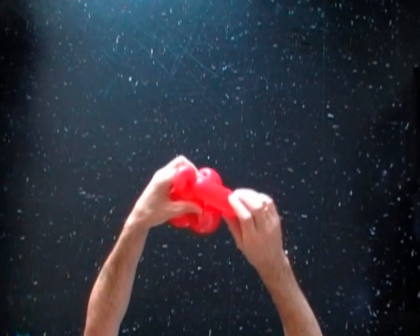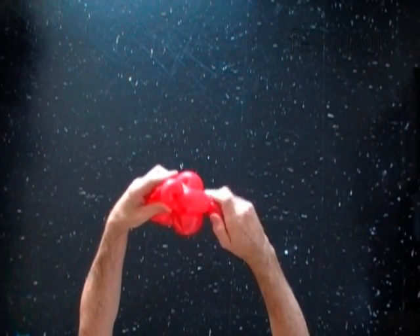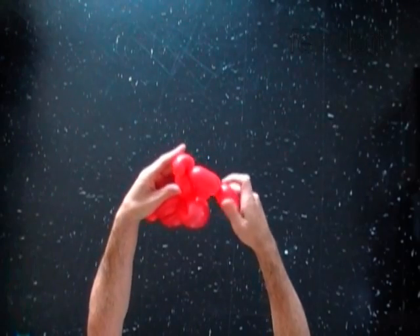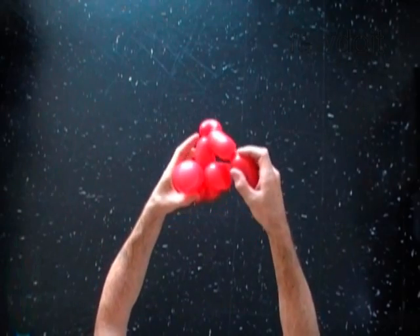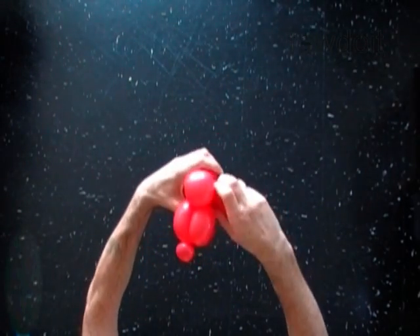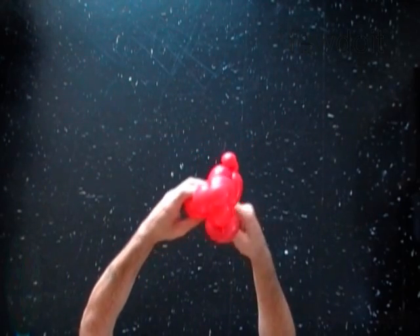Twist the ninth three inch bubble. Lock both ends of the chain of the last three bubbles in one lock twist. Fix all bubbles in proper position.